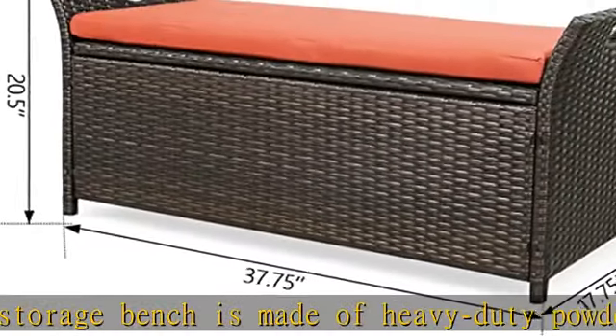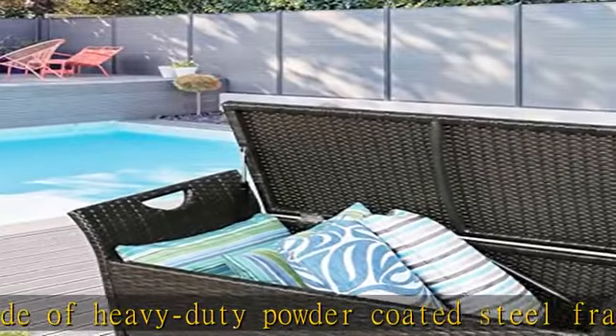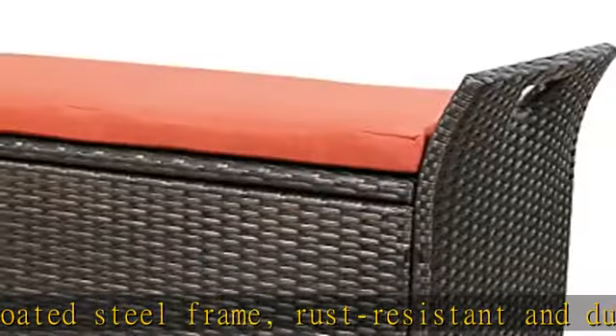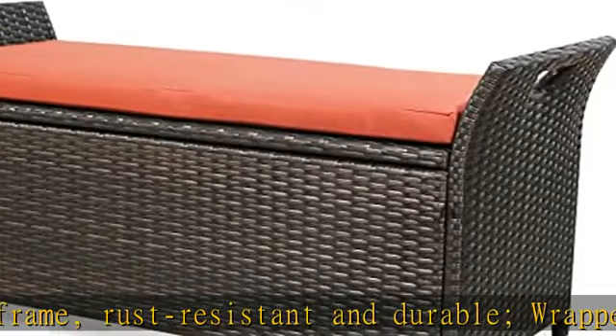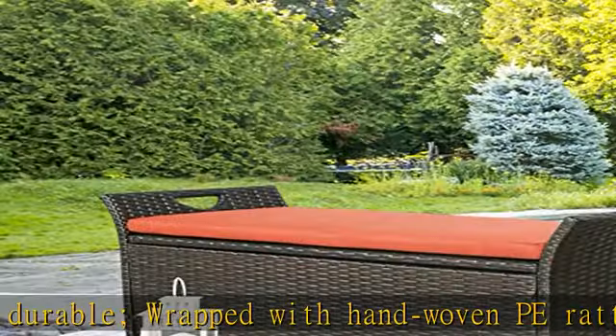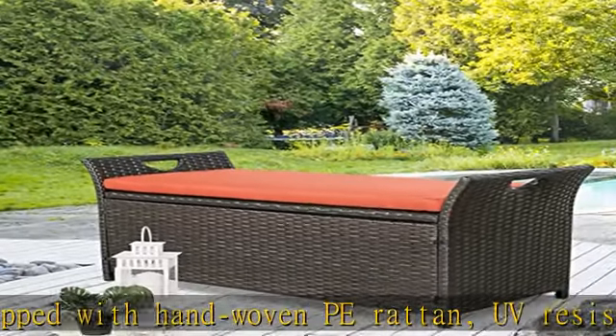Weather-resistant and easy-to-clean. Cozy Cushion: The bench cushion features soft quick-dry foam and fade-resistant polyester fabric, comfortable to sit and easy to maintain, designed with a zipper to detach and clean it easily.